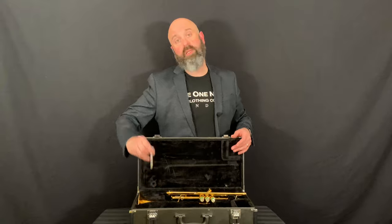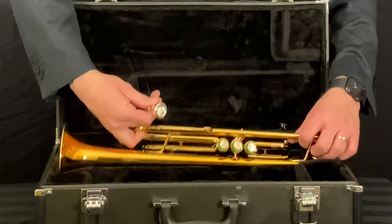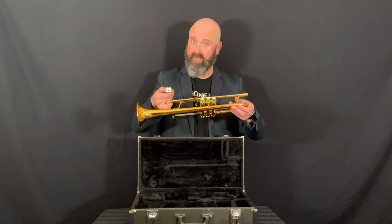With one hand, you're going to pick up the mouthpiece. Hold the mouthpiece with a few fingers, and then with the other hand and your remaining fingers, pick up the trumpet. To put the mouthpiece in the trumpet, all we have to do is gently set it in the lead pipe.